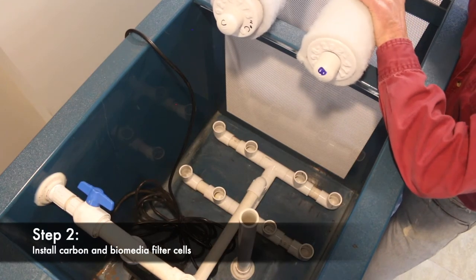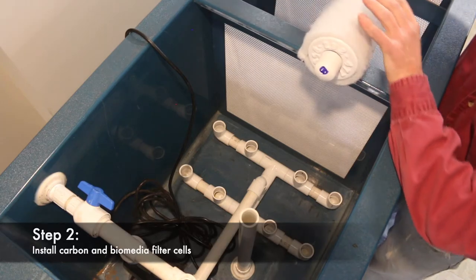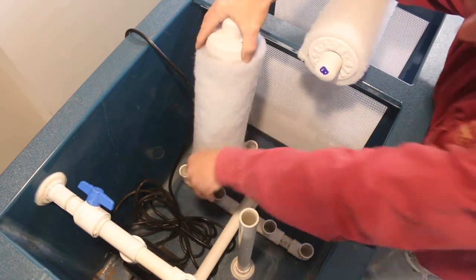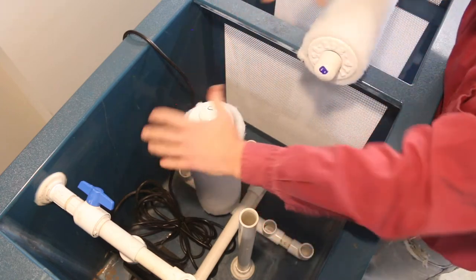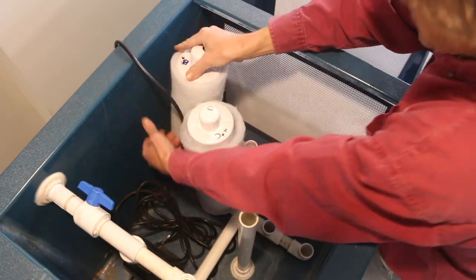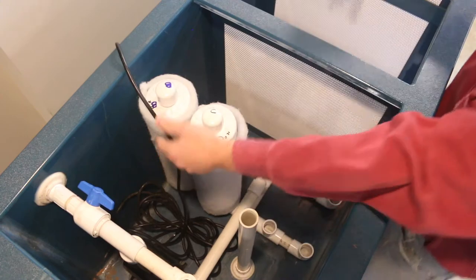Be sure and rinse your carbon filter cells before you add water to the tank. We've got our filter cells ready to put in place, carbons rinsed, and we're going to put the filter cells into the manifold — it's just a one-inch socket fitting. You want to set them in; you don't want to push them in so that when you need to take them out they're easier to remove. I've got a carbon in and a biomedia in.